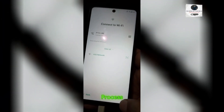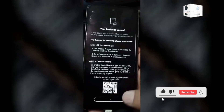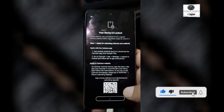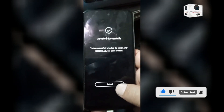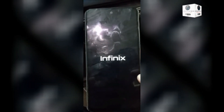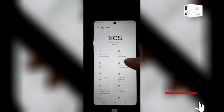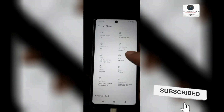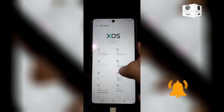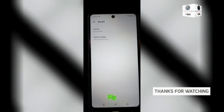For the unlocking process manually, watch this clip video. Subscribe to my YouTube channel and like this video. Thanks for watching.